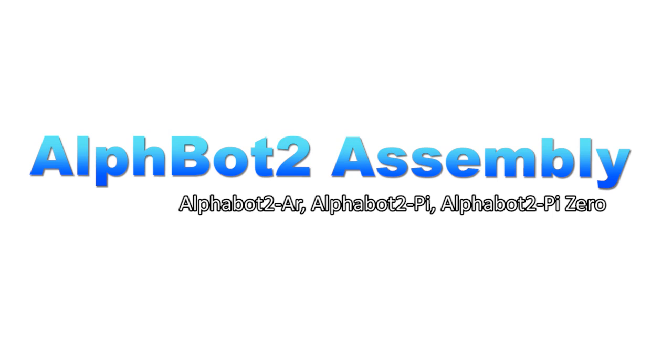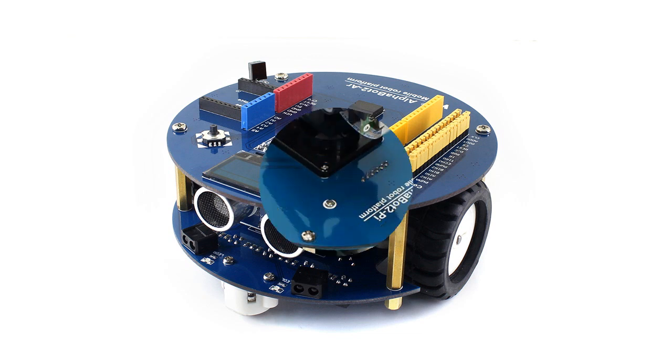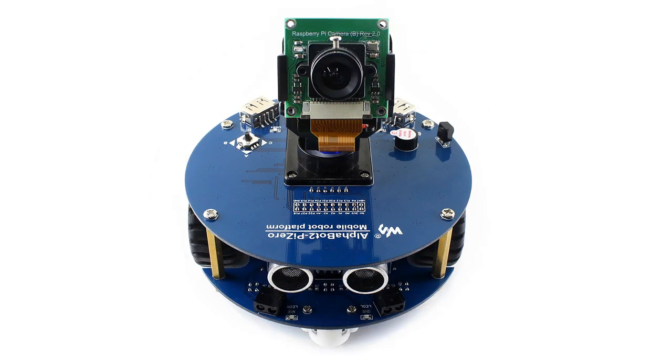This video will show you how to assemble Alphabow 2. There are Alphabow 2 for Arduino, Alphabow 2 for Raspberry Pi 3 Module B, and Alphabow 2 for Raspberry Pi 0W.